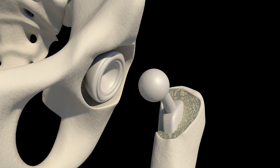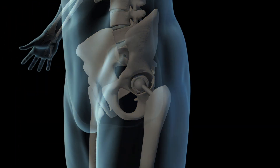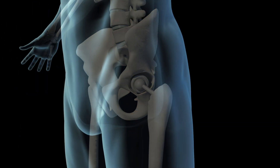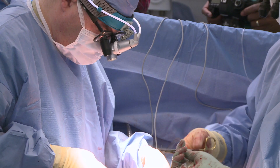Once both components are firmly in place, the prosthetic femoral head slides into its acetabular counterpart. From here, the surgeon tests the movement of the new hip joint, verifying it is properly positioned with an X-ray.